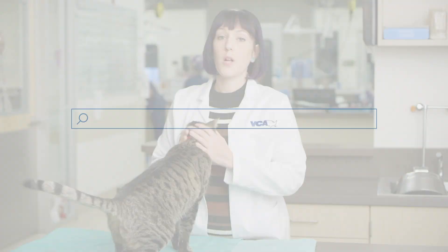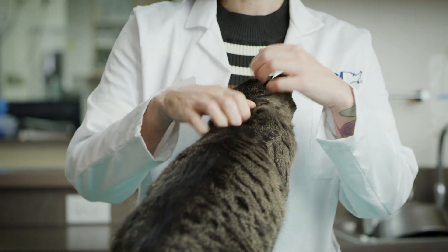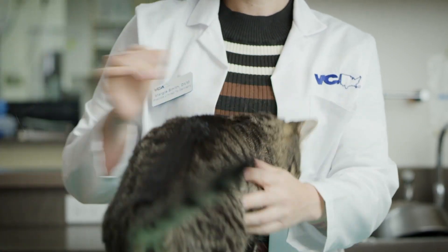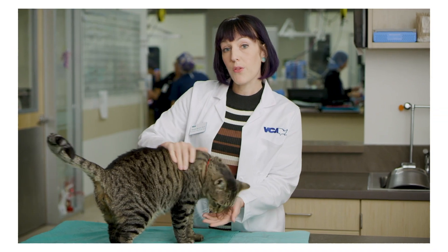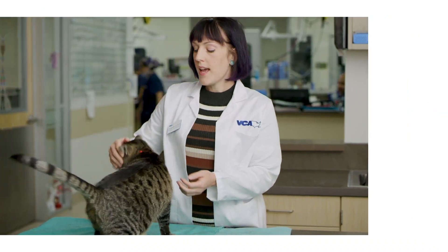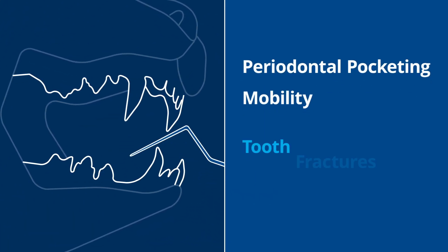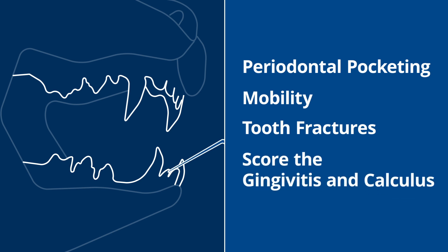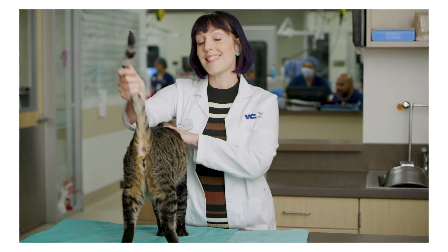The dental cleaning in our veterinary patients involves them being under general anesthesia. We will take full mouth dental x-rays, so we x-ray every tooth, and evaluate every tooth for its bone health as well as its attachment. Then we will chart every tooth — we'll take a little probe and go around each tooth and look for any periodontal pocketing, mobility, tooth fractures, and score the gingivitis and calculus as well. Then we will make up a treatment plan if there are any necessary extractions and clean the teeth.